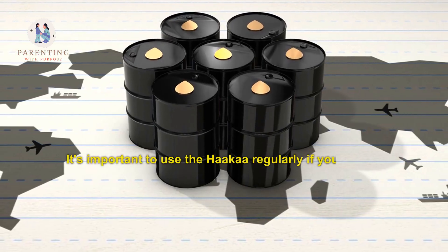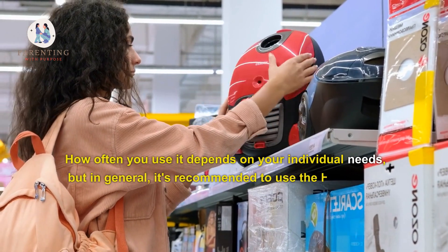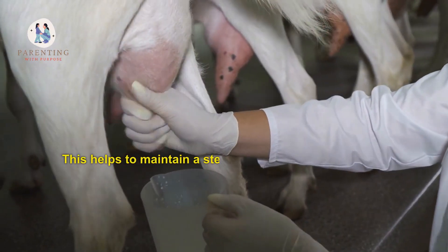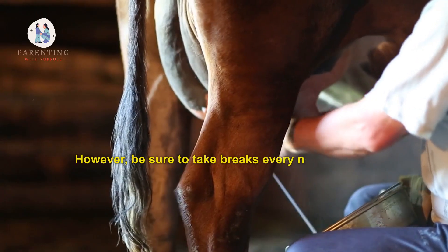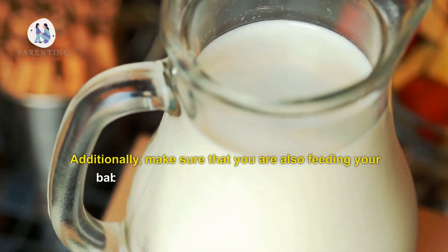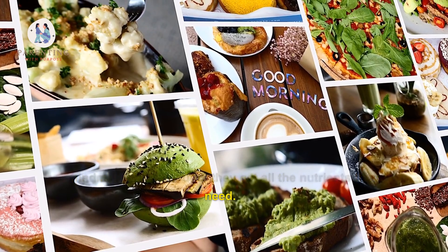It's important to use the Hakaa regularly if you want to ensure that your breast milk supply remains consistent. How often you use it depends on your individual needs, but in general, it's recommended to use the Hakaa for about 5 minutes each time before or after breastfeeding, or both. This helps to maintain a steady milk flow and keeps your breasts comfortable and healthy. However, be sure to take breaks every now and then, as overusing the Hakaa can lead to sore nipples or engorgement. Additionally, make sure that you are also feeding your baby directly from the breast when possible, as this allows them to draw out more foremilk as well as hindmilk, which ensures they get all the nutrients they need.